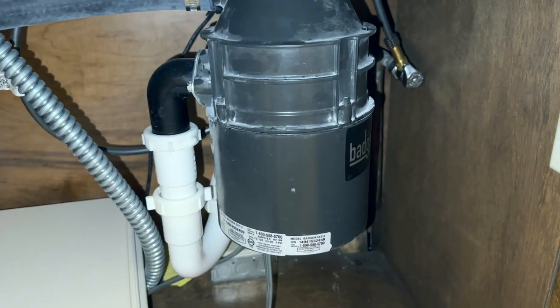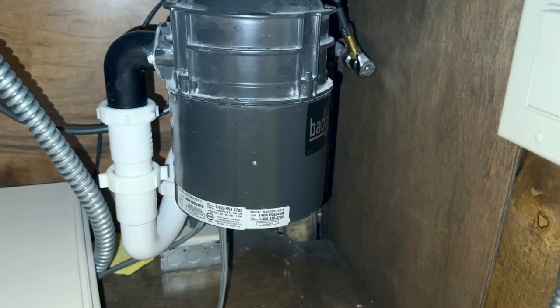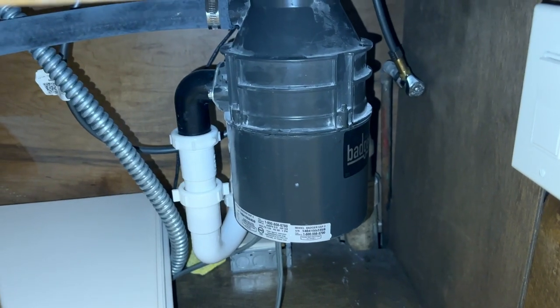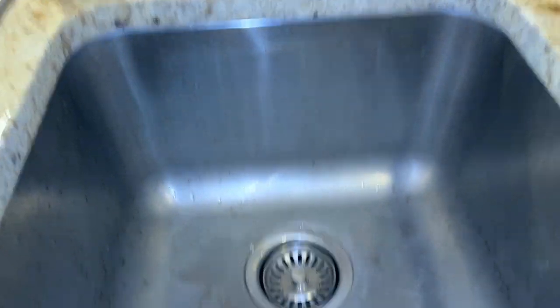Hi everyone, just want to create this quick video to help anybody who has the same problem. I recently had a problem with my garbage disposal.